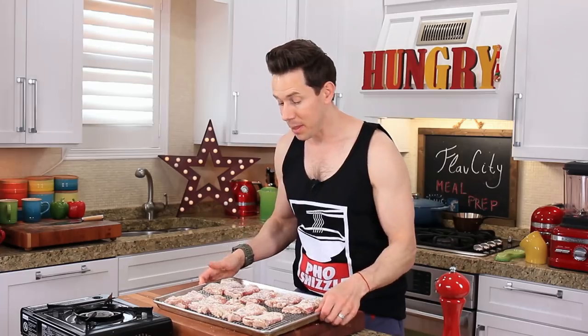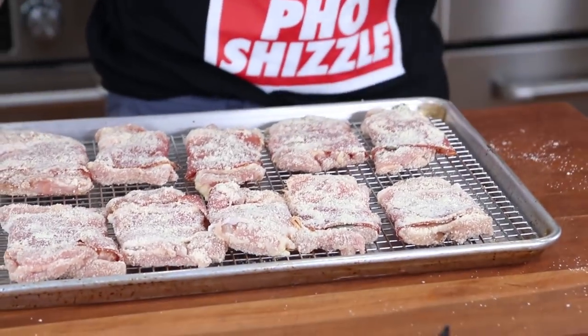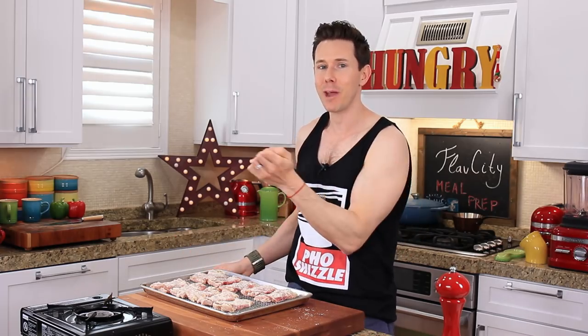Last one is down. These guys could be cooked right now, but I'm going to put them aside so we can make the low-carb keto-friendly roasted cauliflower mash with roasted Brussels sprouts speckled all throughout. It is so good.